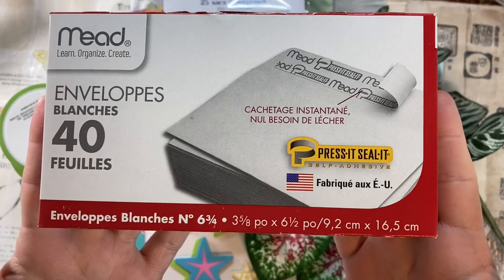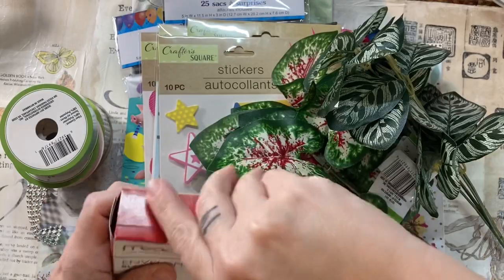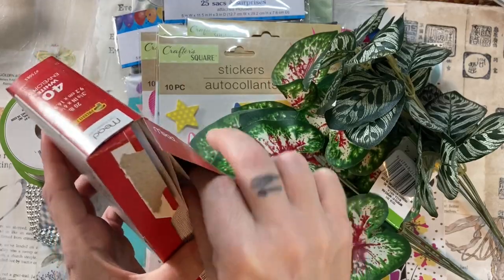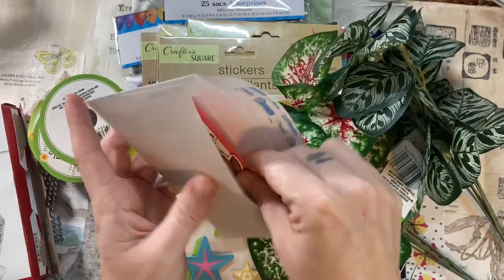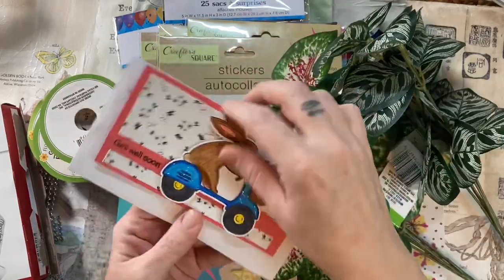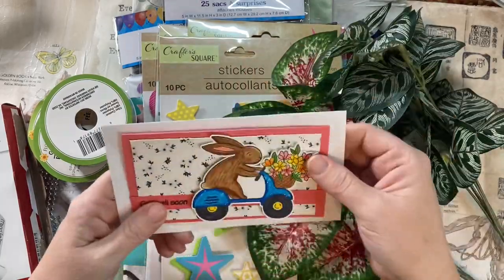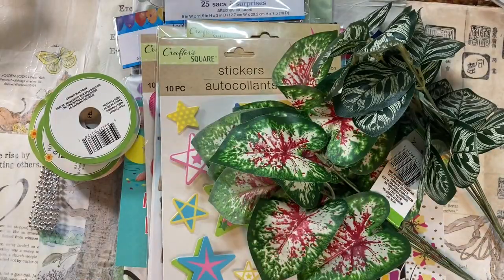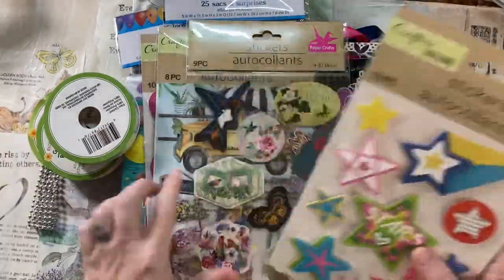Here are some envelopes I found there this time that I'm so excited about. These are perfect for mini slim lines. I've had a lot of people ask me what kind of envelopes I use, and when the card base is five and a half wide, I just use A2, but now I don't have to. I am so excited about these envelopes, and I'm glad they don't have the security lining on the inside. They just fit the mini slim lines so perfectly. The number says six and three-fourths.